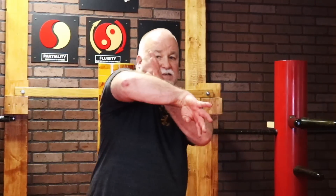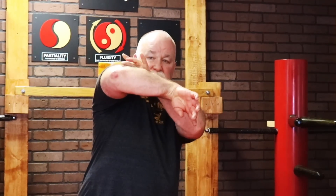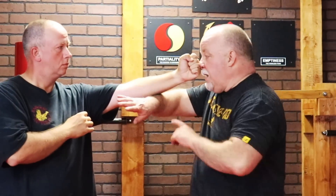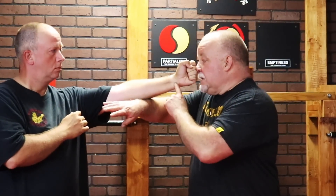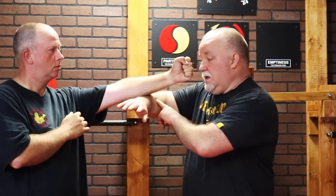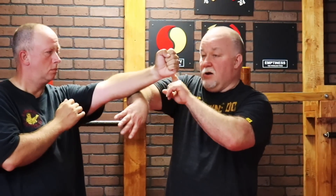When I do the Bong Sao, I refer to what I call a cutting angle — this is the angle on the arm. Notice the elbow is up and the wrist is down; this is what deflects the punch. If I don't do this properly, I give him a runway right into my face. I need to angle just enough — changing from a flat line parallel with the floor to an angle — and that deflects the punch. With Wu Sao acting as backup, I go immediately for my grab and hit with the back fist.